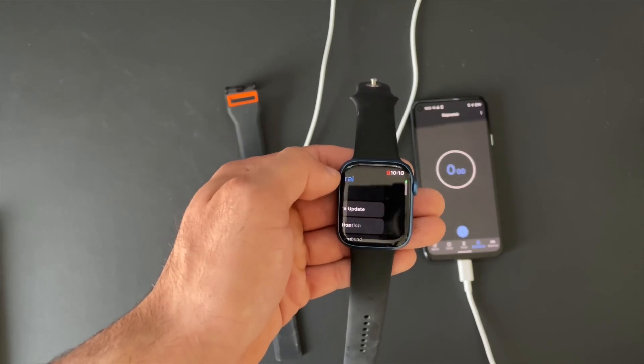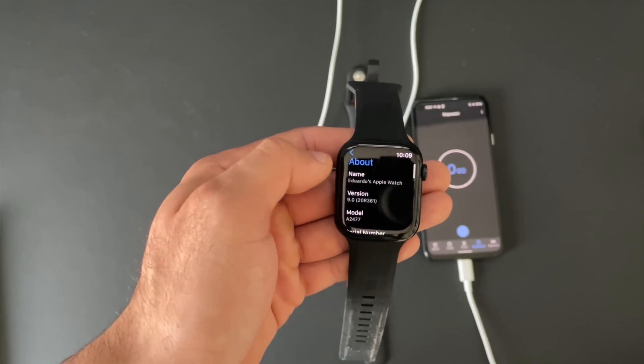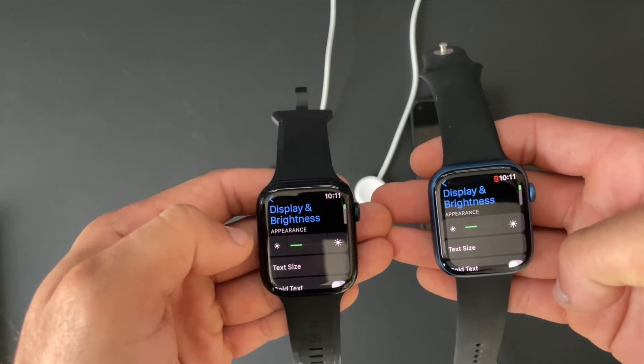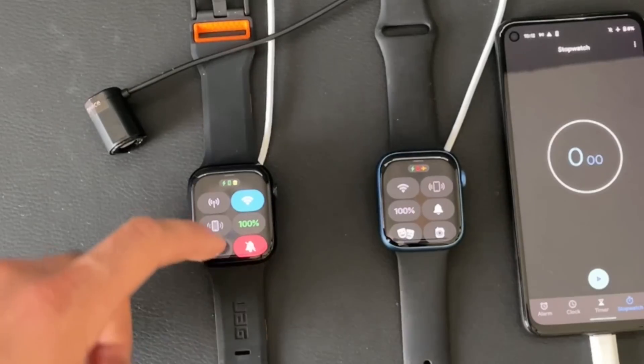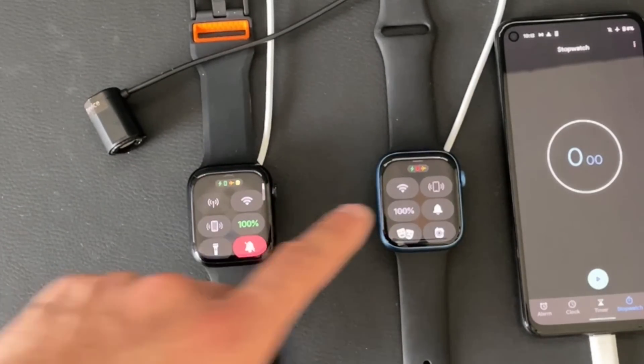I decided to redo the test — this time making sure each device was disconnected from Wi-Fi. Once more verifying one watch is on watchOS 8 and the other is on watchOS 9, I ensured both had the same screen brightness setting for a fair playing field, and this time airplane mode was enabled on both, so there was literally no interference.